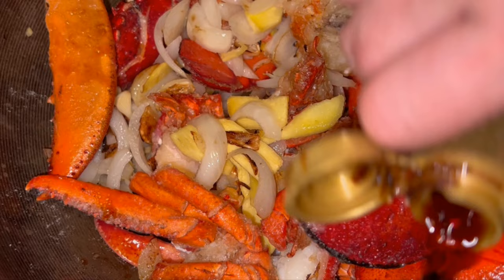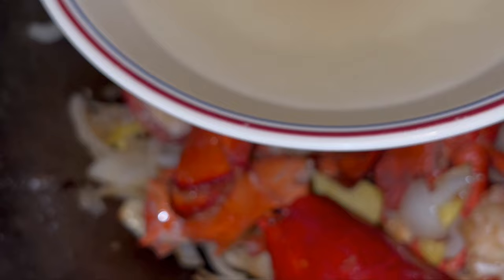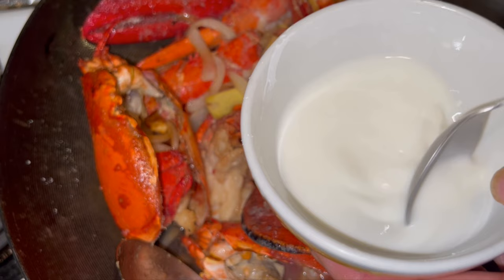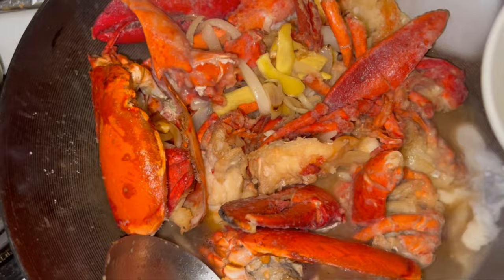Add two or three tablespoons of light soy sauce. Now add a cup to a cup and a half of chicken broth, or if you don't have it, put in a tablespoon of chicken soup base in boiling water. Once you bring the liquid to a boil, add one tablespoon of cornstarch mixed with a third cup of water, and thicken the liquid until you get a nice thick sauce. You may need more or less of the cornstarch solution depending on how thick you want the sauce.